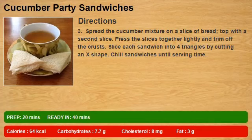Step 3: Spread the cucumber mixture on a slice of bread and top with a second slice. Press the slices together lightly and trim off the crusts. Slice each sandwich into 4 triangles by cutting an X shape. Chill sandwiches until serving time.